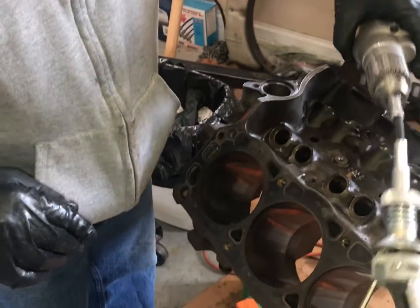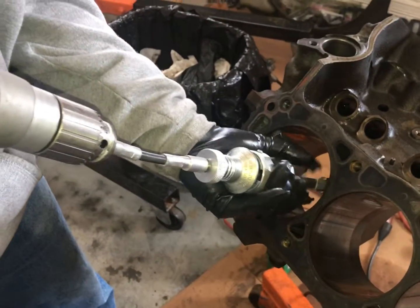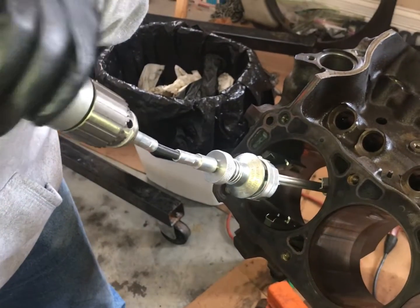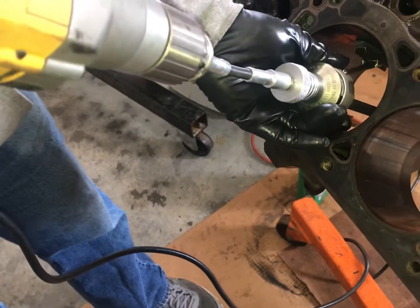It's been 15 years since I've used this hone. This hone has honed a lot of small blocks, but I don't think it's ever done a Ford. We're just going to take these and put them in here like this, and I'm going to kind of guide it to see how far down I want to go so I'm not smacking into anything.